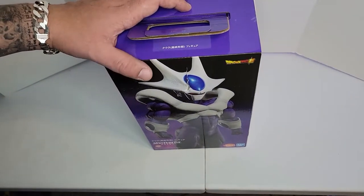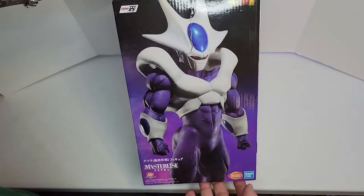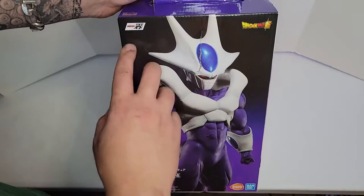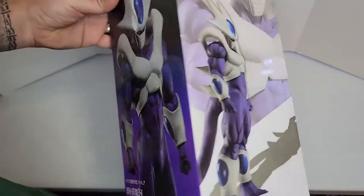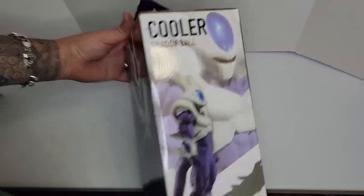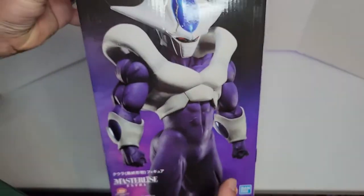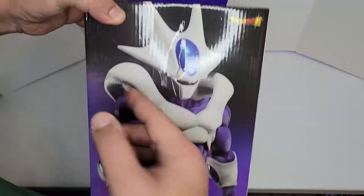Hello and welcome to my channel guys, I hope you're doing all right. Today we have a new figure, a new video — Dragon Ball Super Ichiban Kuji Banshu figure. We have Cooler right over here, big box. I damaged it — I left it behind my chair and stepped on it with the chair, but it doesn't matter.